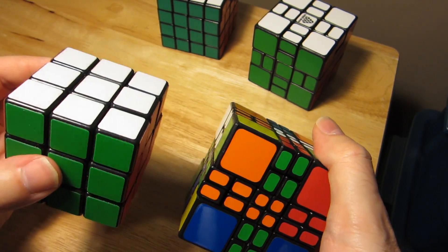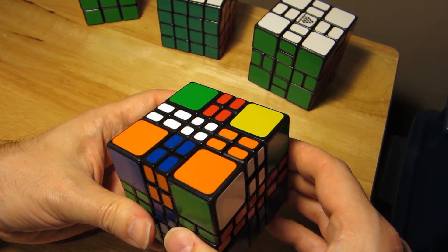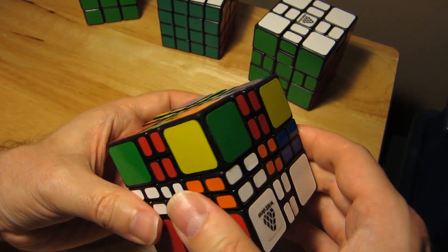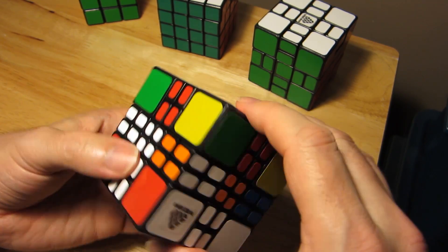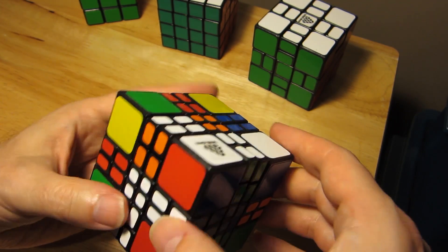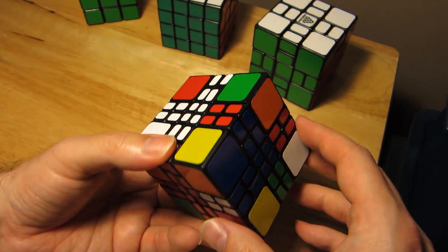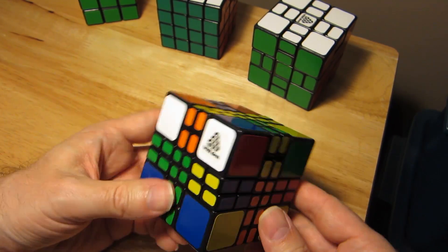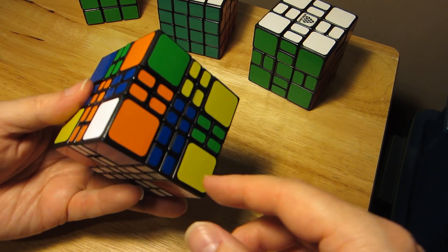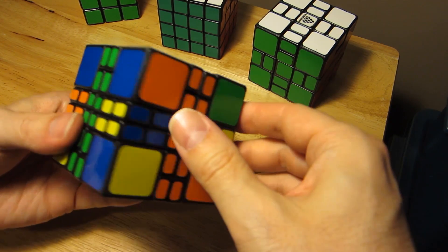I'm going to solve this 4x4 Mix-up Plus exactly the same way as I solve a 3x3. I'm going to make my white cross - I use a layer-by-layer method; you can use whatever method you want. Some people like to do an edges-first method. So I'm making the bottom cross - there we go, bottom cross done. Now I'm going to do the first two layers using the standard block building technique, where you put blocks on the top.